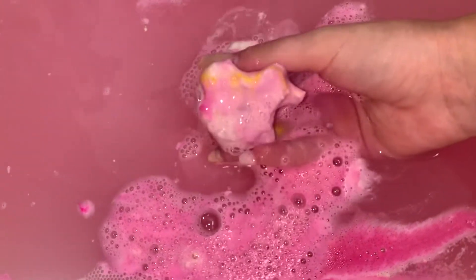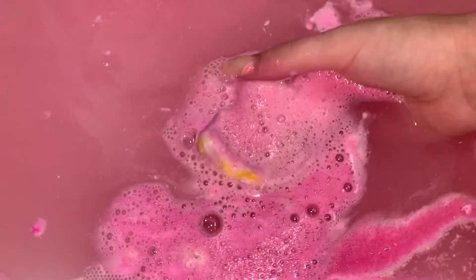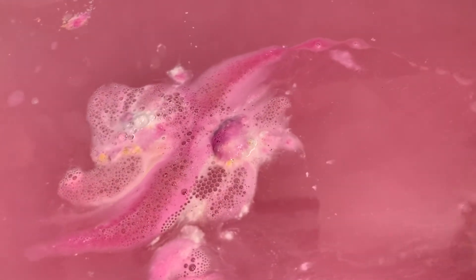In my opinion this bath bomb did fizz and dissolve quite quickly, which is not a problem for me. But if you guys are looking for something maybe with a bit of a slower fizz, then this might not be the bath bomb that you're looking for.